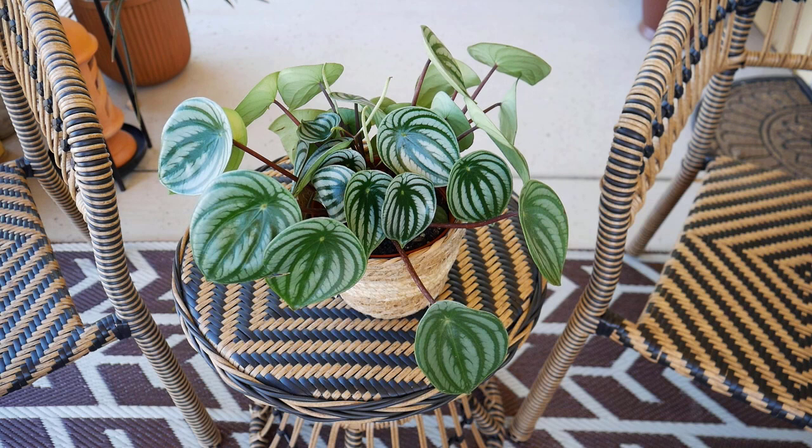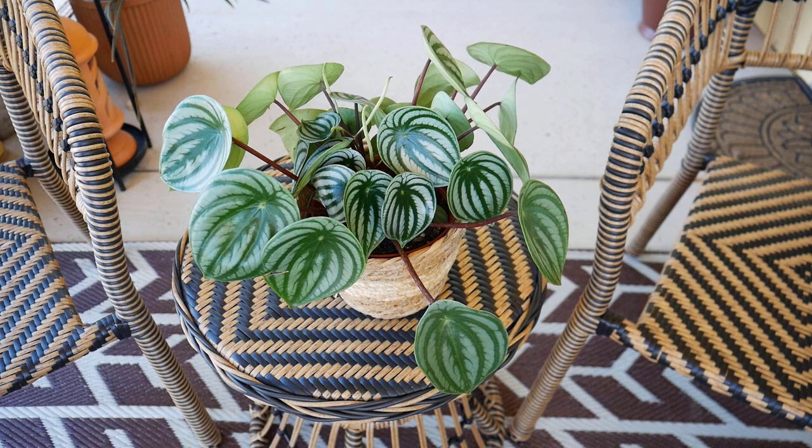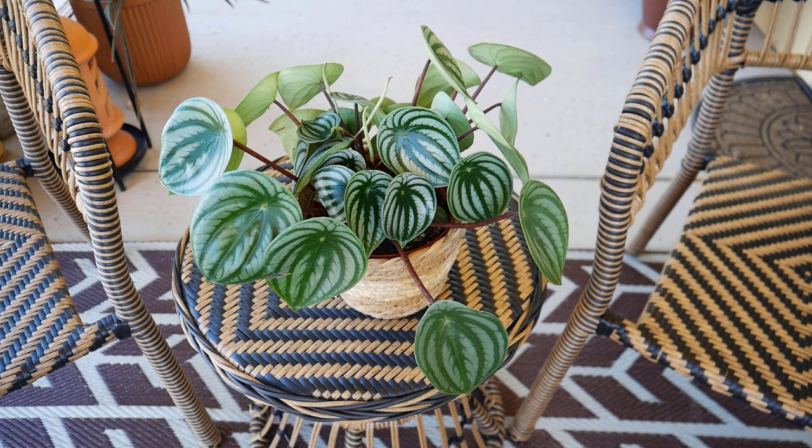Now let's focus on the fabulous foliage of this plant. As you can see why it's called watermelon peperomia — because it looks like watermelon skin, just beautiful. It also has these gorgeous dark red stems. And these are the flowers: it flowered for a long time and it's on the tail end of the flowering, but that's what those are — the flowers of a peperomia.